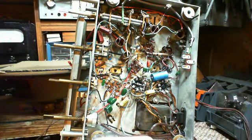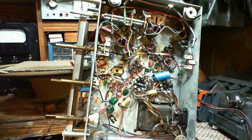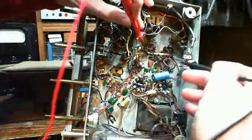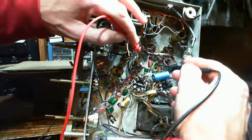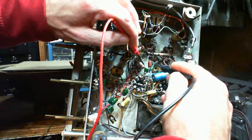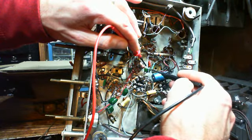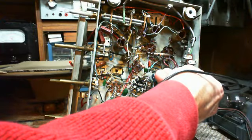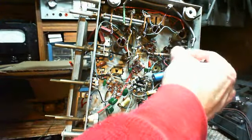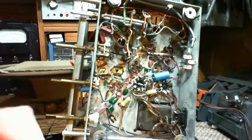That was within a hair's width of being a short circuit there, but it was not.